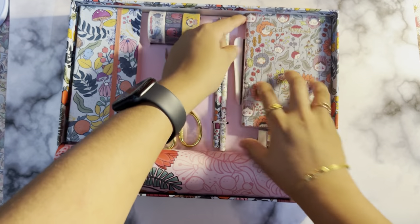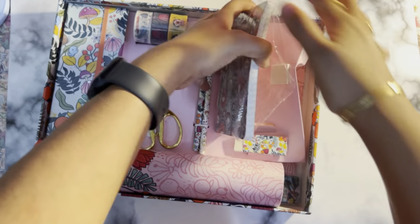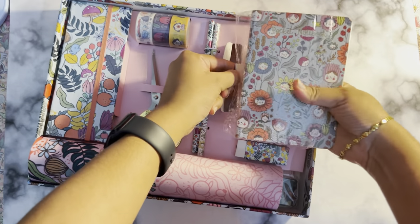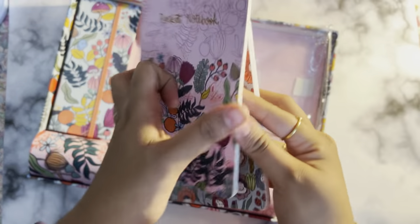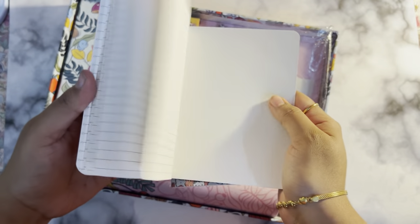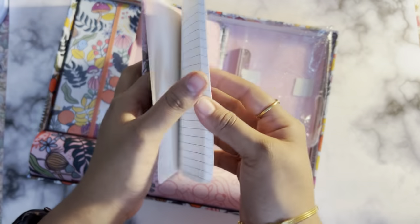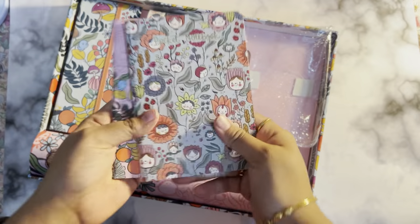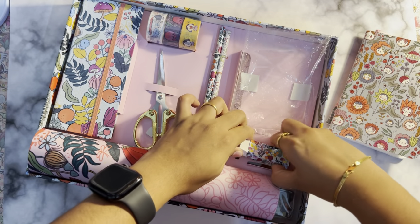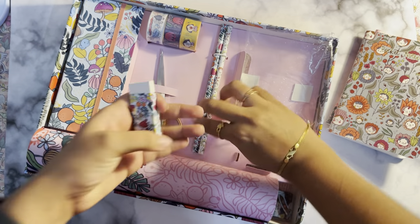First, they have two pocket notebooks. It comes in a transparent box — I just removed the transparent box. These are the pocket notebooks, it's a glittery theme. This is a ruled one — I think this is the first time I'm seeing a ruled pocket notebook from Alicia Suga. This one is also ruled, so we can actually use this.